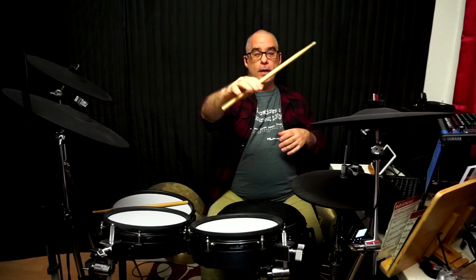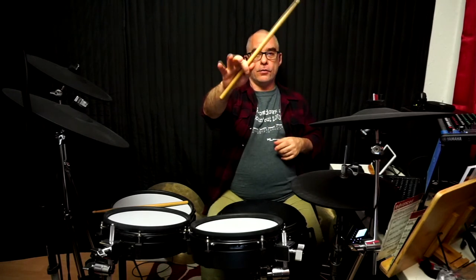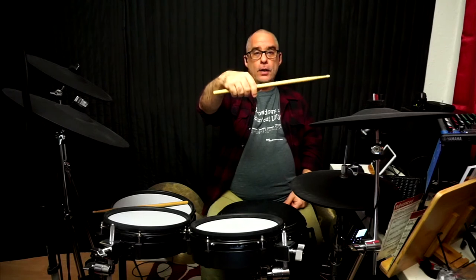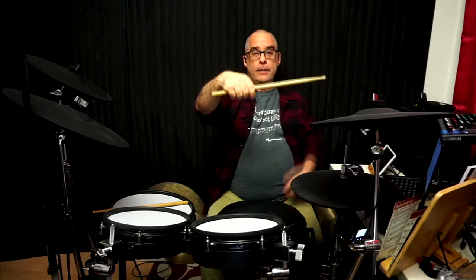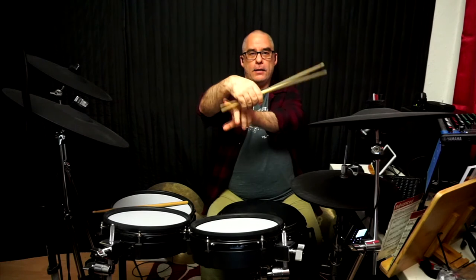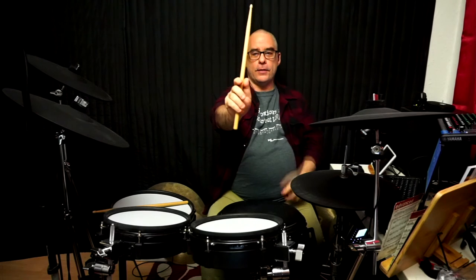So I'm holding it with my thumb and index finger. You'll notice my index finger is relaxed and straight — I'm not wrapping it around. I am going to wrap the other three fingers around the stick very loosely. You can see that I can move the stick up and down like a seesaw, and at the back the stick comes away from my hand. I'm not gripping tightly; I'm holding it quite loosely.